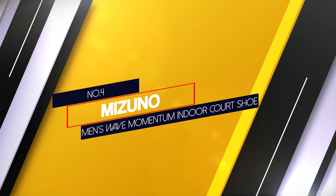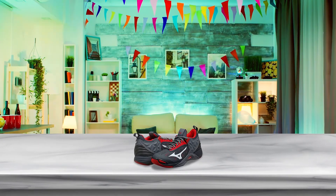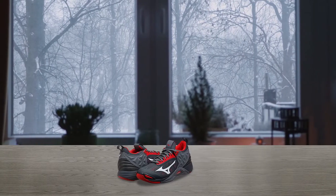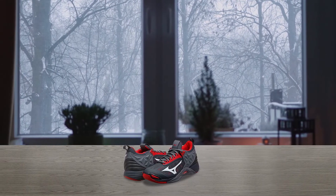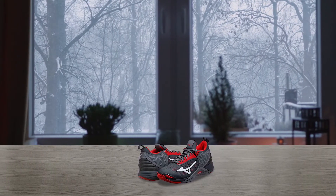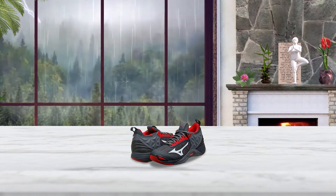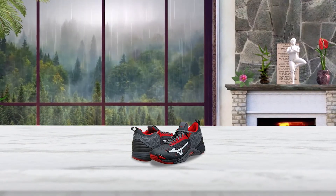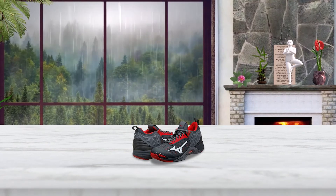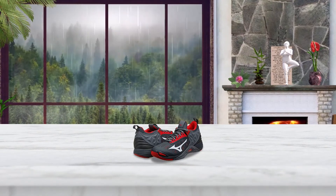Number 4. Mizuno Men's Wave Momentum Indoor Court Shoe. Mizuno has been the way to go for volleyball shoes for years because they continuously push the boundaries of what volleyball players need from their shoes. Mizuno's wave plate technology, developed and put into the wave series of shoes, is especially good for jumpers due to helping disperse the impact from landing enormously, allowing you to jump higher and last longer before getting tired. The Mizuno XG Gum Rubber is absolutely incredible — it more than meets the level of the Essex sole and outperforms it in many areas, giving players a high friction grip on the floor. This is further shown by the great ankle support and comfort provided by the triple layered upper, giving the shoe an incredible fit and feel.